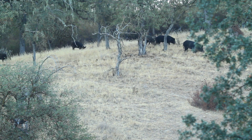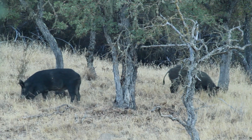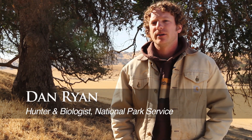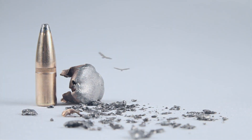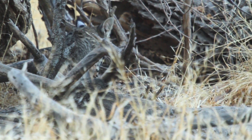Invasive species are a difficult challenge for many land managers. They cause a huge amount of damage and can really ruin a system. With our management of invasive pigs at our park, we knew we wanted to use ground hunting as a tool, but lead bullets will fragment when they hit flesh, and any animal that got into a carcass is potentially going to have lead poisoning.